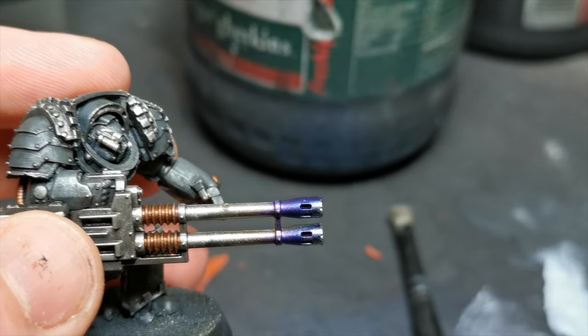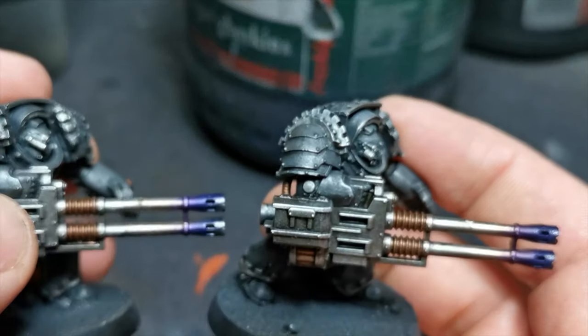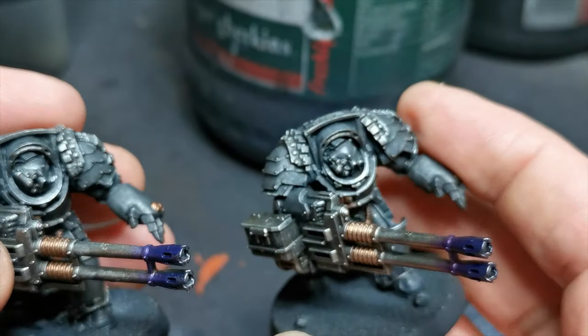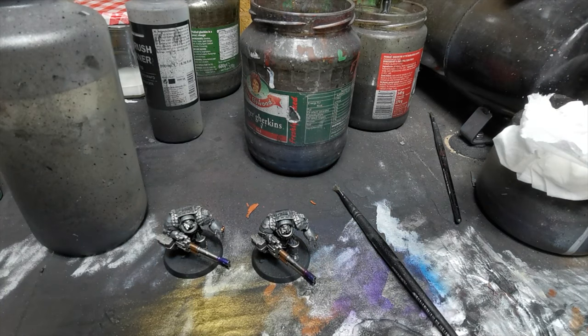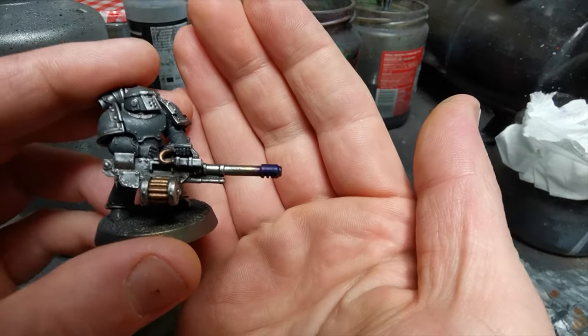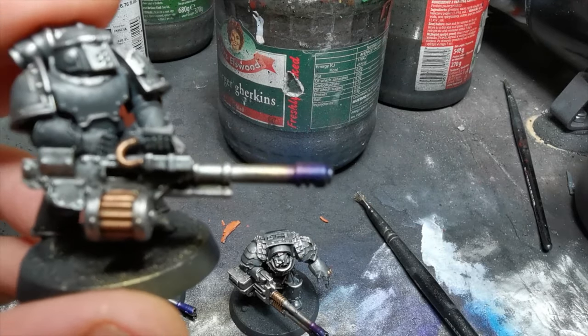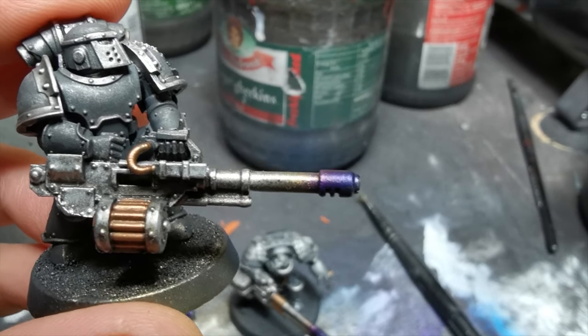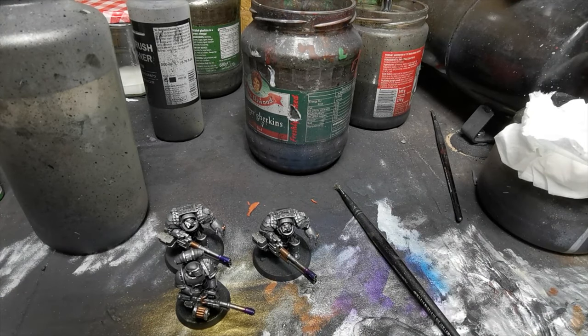That entire miniature has been transformed with five minutes of work, and literally all you had to do was paint the tip. The one on the right is the one I did before — the brass shows up more because it's had time to cure. It's a great technique; I really would advise you to try it out. You don't have to use the colors I'm using — you can really play with this. It's fantastic if you have several models — I did 10 autocannons and some flamer units for my Salamanders. It's so versatile; mix up the paints and see what you get!